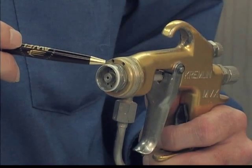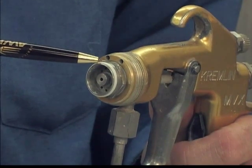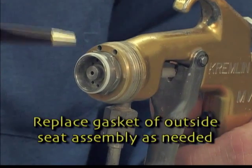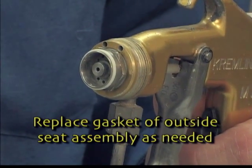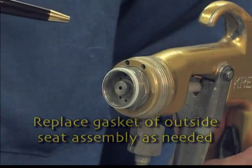The gasket on the outside of the seat assembly is what separates the fan air from the atomizing air on your air-assisted airless air cap. If you are not getting any more fan pattern adjustment, it may be due to this gasket being worn.